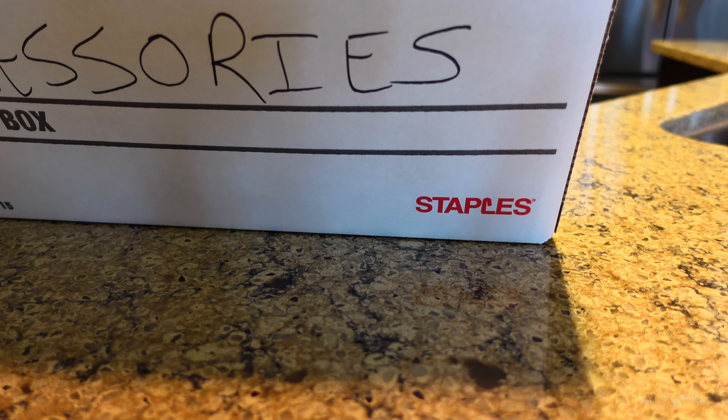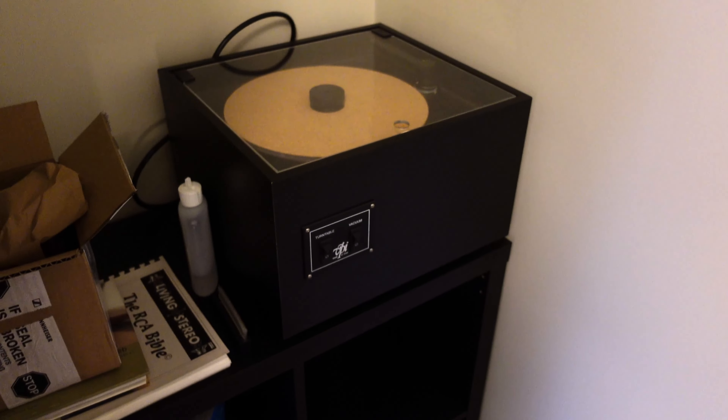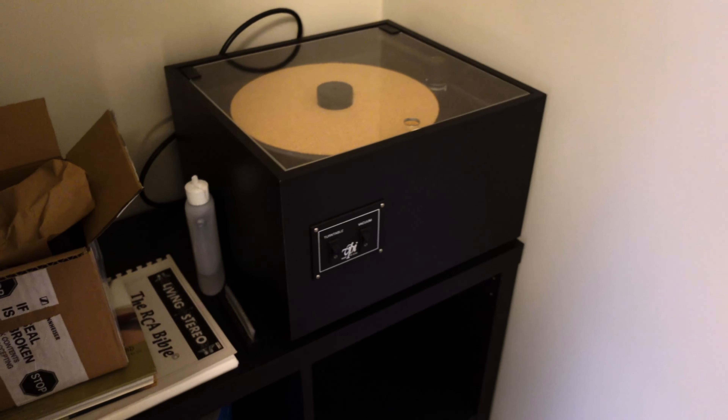If you follow Audiophilia carefully, you'll know that Michael Johnson just did a review of the DeGritter ultrasonic record cleaner, which he absolutely adored. He said he was playing records that he previously thought were damaged after using a vacuum record cleaner — but no, no damage, it was just dirt really deeply lodged in. I don't have one of those, but I do have a VPI 16.5, which is in my closet in my music room. It does perfectly well. I don't think it's a DeGritter, but it's about one third the price.